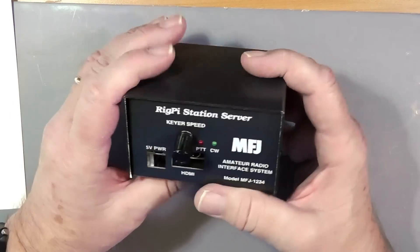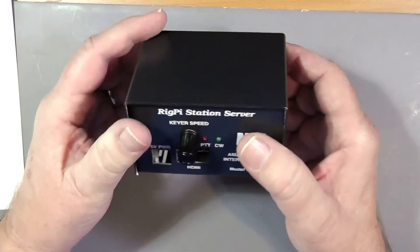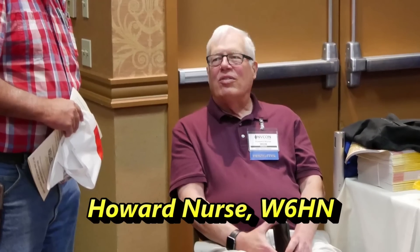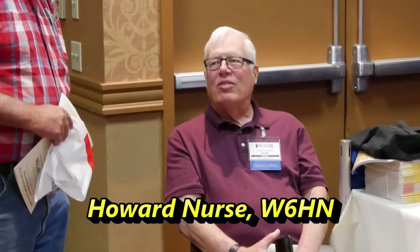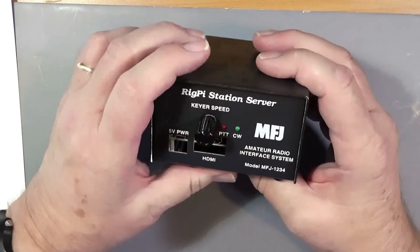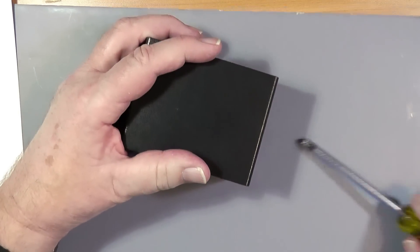It's a Raspberry Pi, and it's called a station server because you can, from a remote location, using your web browser and maybe a little other software, connect to your station and operate it from anywhere else. It's really a very cool idea. This is the MFJ model 1234, put together by a very bright man by the name of Howard Nurse, who is expert in Linux type software. This is not a Windows computer or an Apple computer — it's a Linux computer. And if you've heard of the Raspberry Pi, it's just a little self-contained computer.